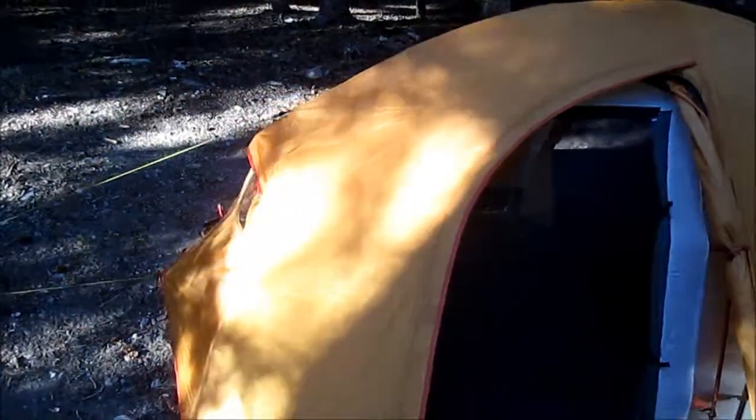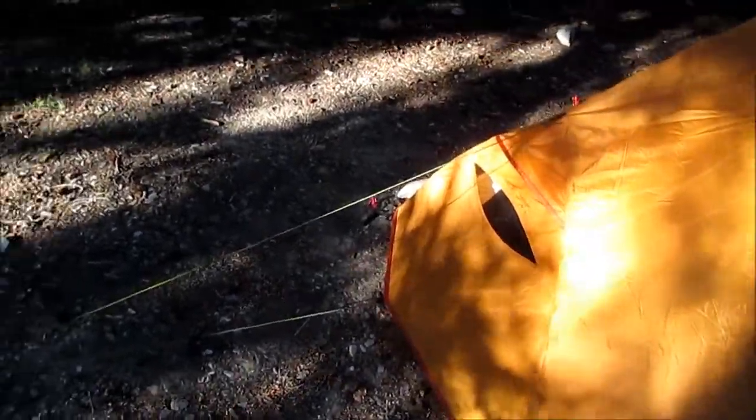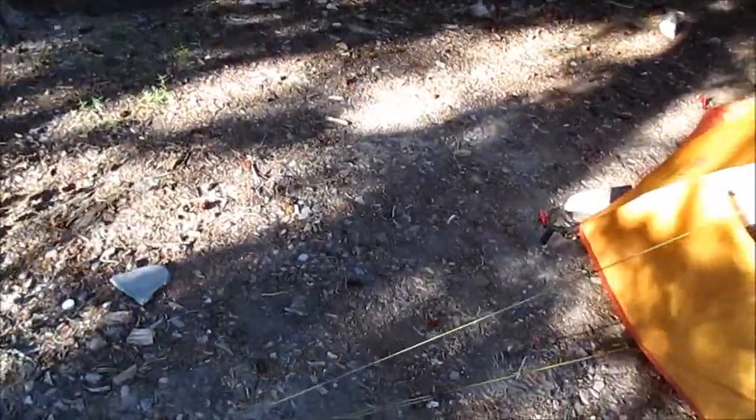Here we've got a view from the other vestibule — a little sleeping setup. You can see there's quite a bit of room in these. They'd definitely be roomy enough to cook in and get ready to hit the trail if you were caught in a rainstorm.